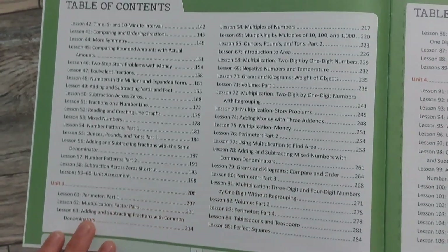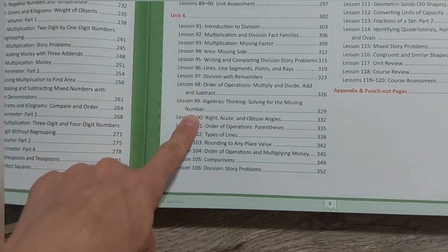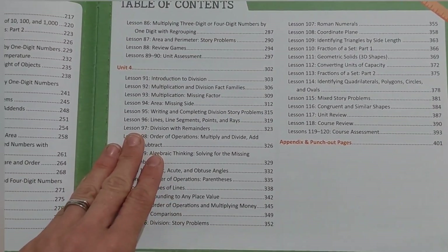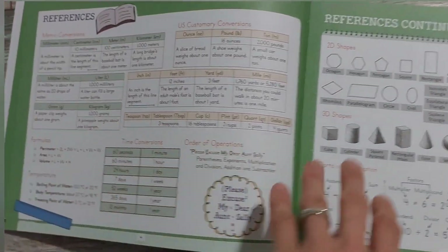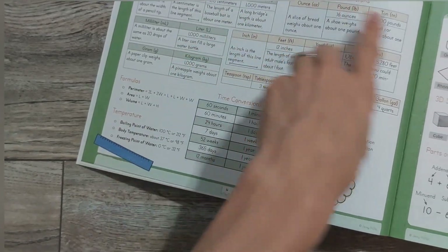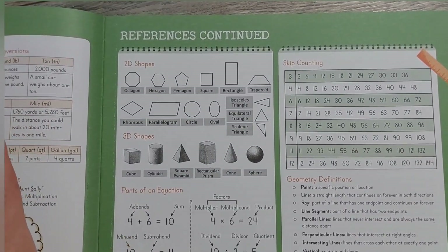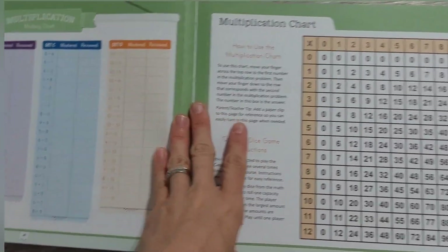Looking at the next page — still a lot of multiplication and division. Place value and regrouping are still there, but it looks like they expect students to have those down pretty well by this point. There are some nice reference sheets for students in the beginning covering metric conversions, customary conversions, formulas, and temperature. Third grade is now considered intermediate — third, fourth, and fifth — while kindergarten through second is primary.